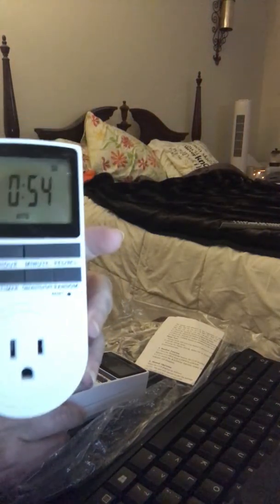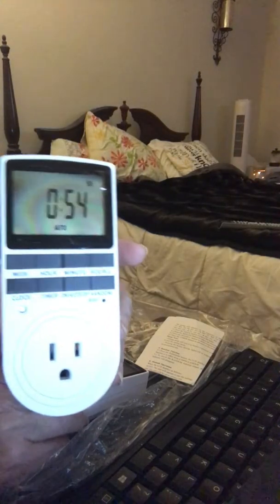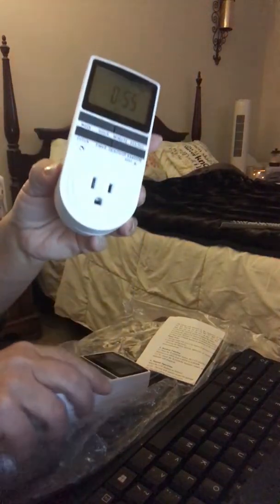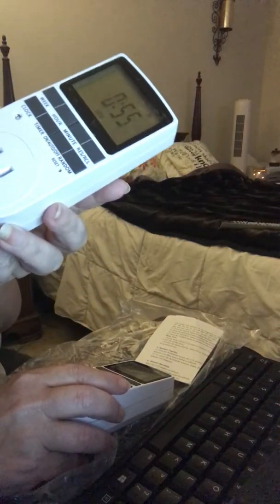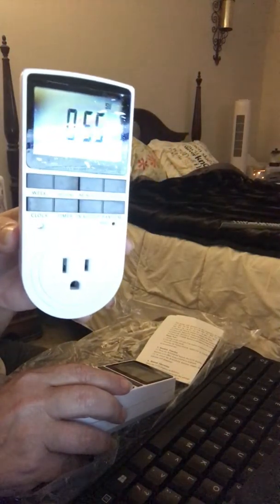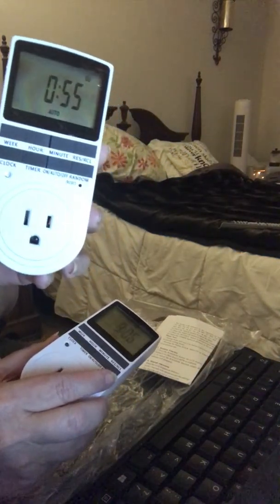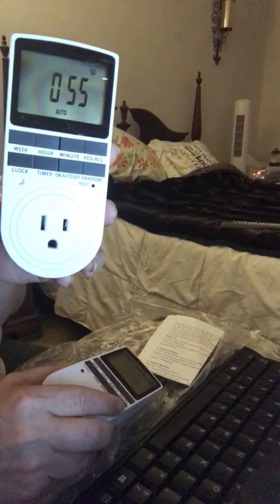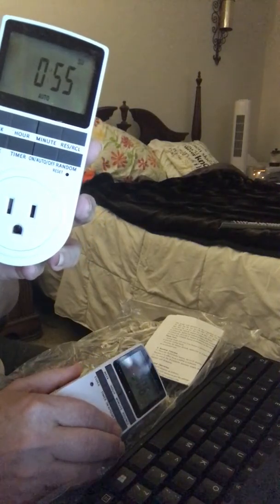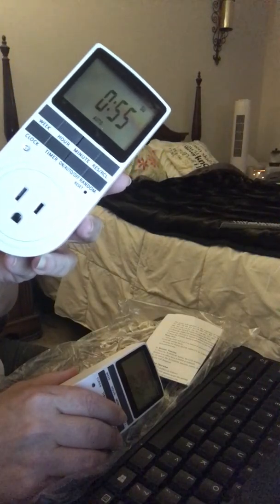You cannot go wrong with these Fitnate digital programmable timers — I totally love them and think every household should have one or two. If for some reason you aren't happy with it, they offer a guarantee. A company that believes in themselves is a company you should believe in as well. If you found my review informative or helpful, please click thumbs up, feel free to subscribe, and have a great day!